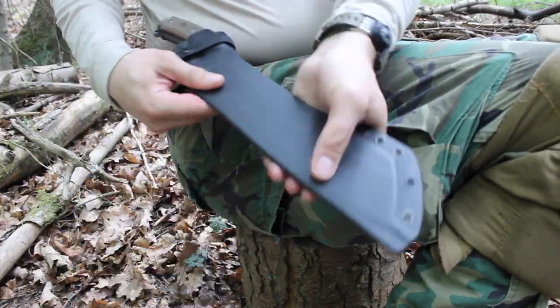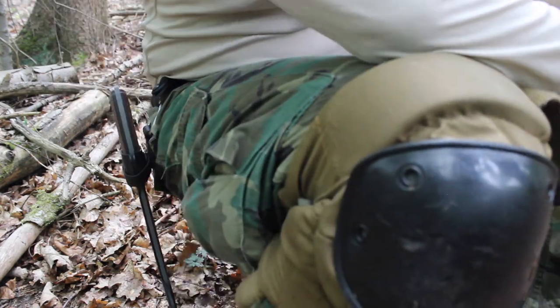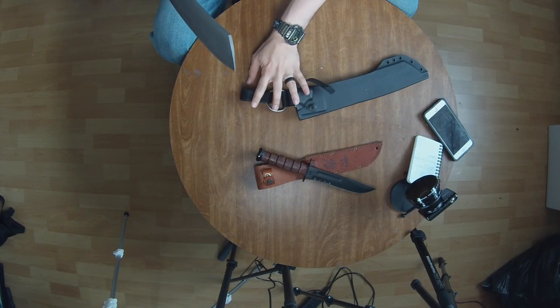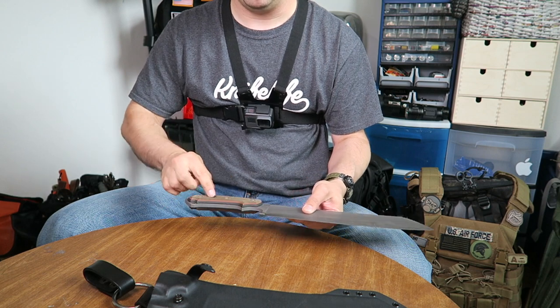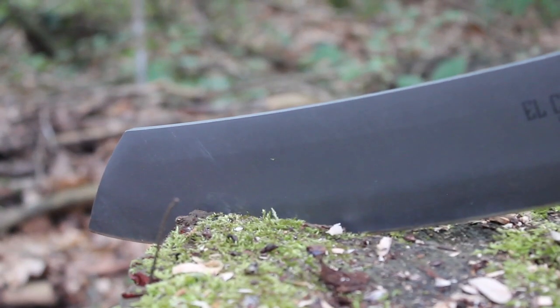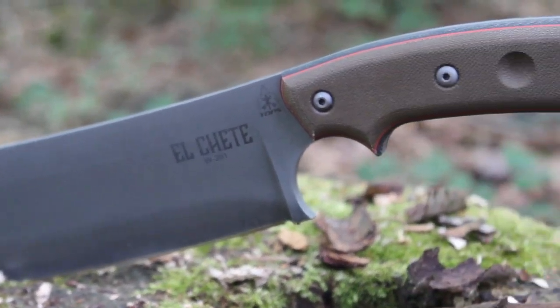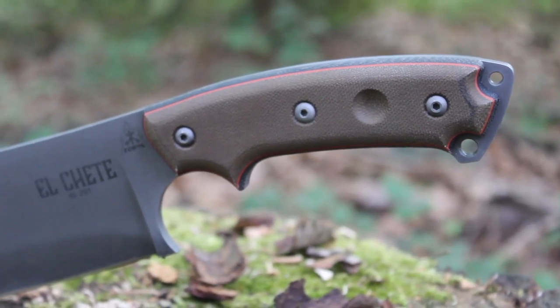No issues whatsoever — I love this sheath, honestly. I highly recommend always getting a dangler with a fixed blade sheath setup. There is also a little divot right here that you can use as a bow drill, but if you're going to be rubbing sticks together, maybe you shouldn't have around two pounds of weight holding it down — but that's just my personal recommendation.